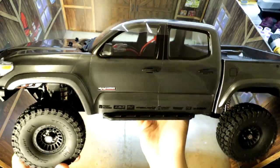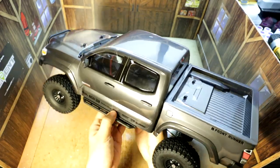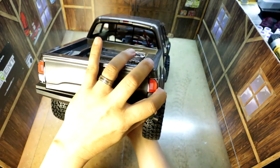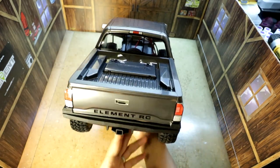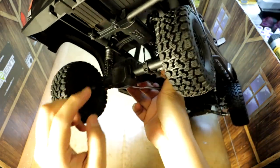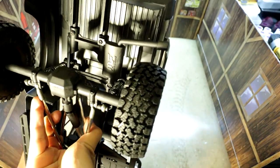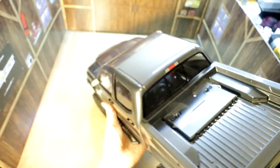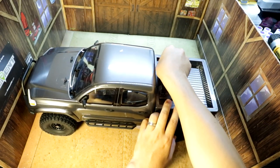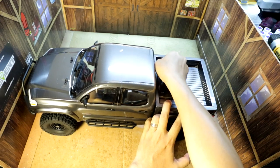You can see the side of the rig and the lines are really, really close to the 1:1 it's based off of. At the rear you can see a Magniflo exhaust right there. We know the body is something new, so let's take a look at what this chassis entails and what makes it different from the other Element Enduro chassis.